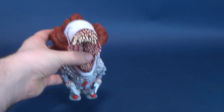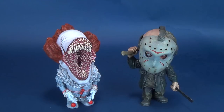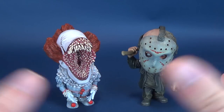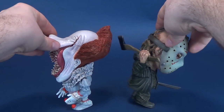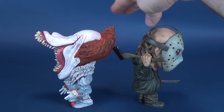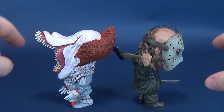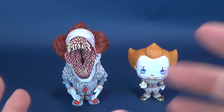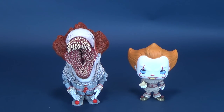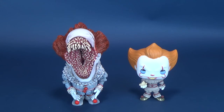It's an exquisite looking piece. One of the other comparisons we can make, as we just recently looked at this guy, was the Jason Voorhees from the 2009 Friday the 13th. They're scaled appropriately to one another — you can easily see how they're from the same line. They're about the same height as well, given that Pennywise's hair does stick a little bit taller. If you want to see a full review of Jason Voorhees, probably just go back to the previous video.